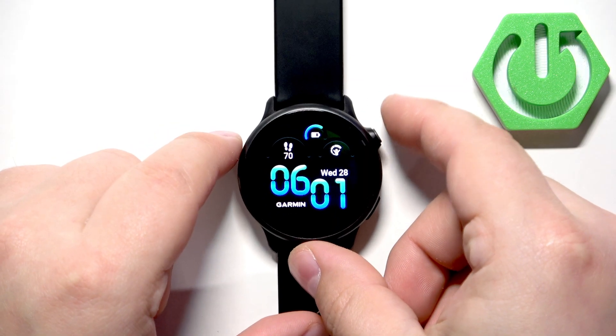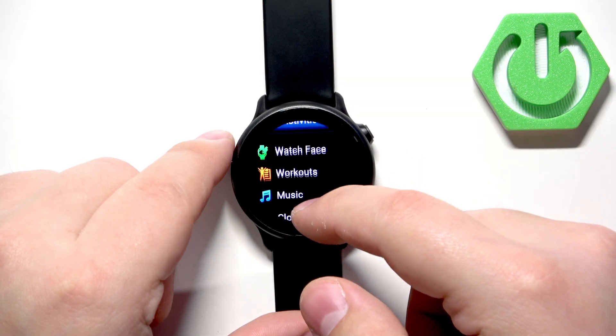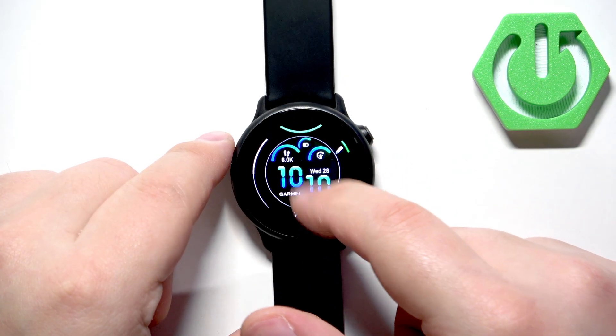Once the menu opens, scroll down and look for the option called Watch Face. Once you find it, tap on it. It will open the watch face menu, and here you can scroll up and down through the list of watch faces.